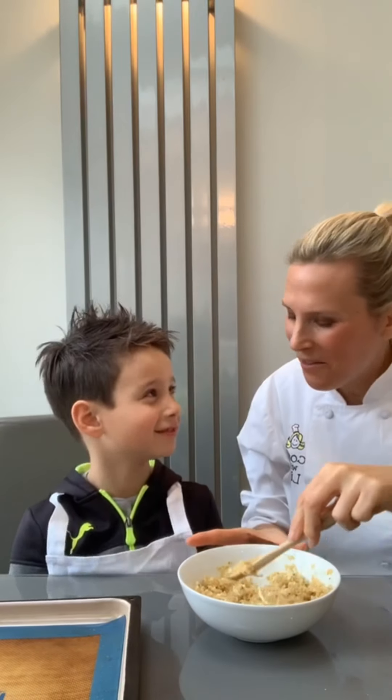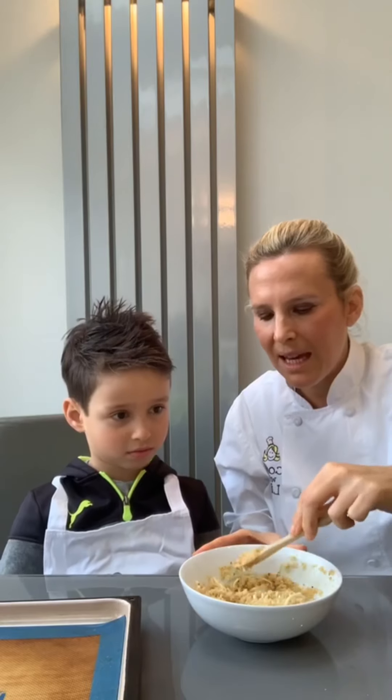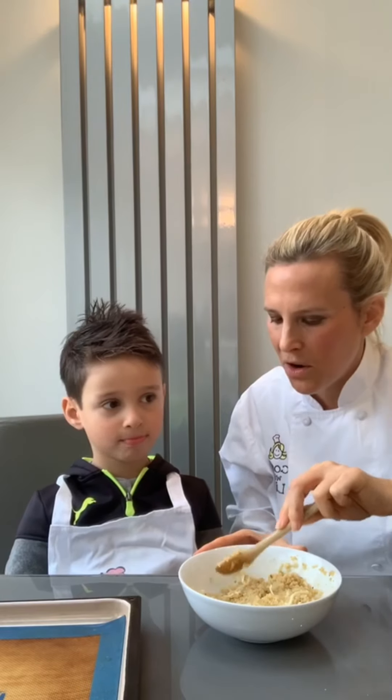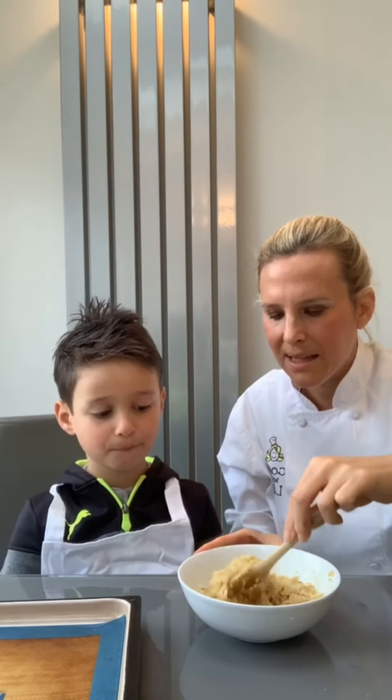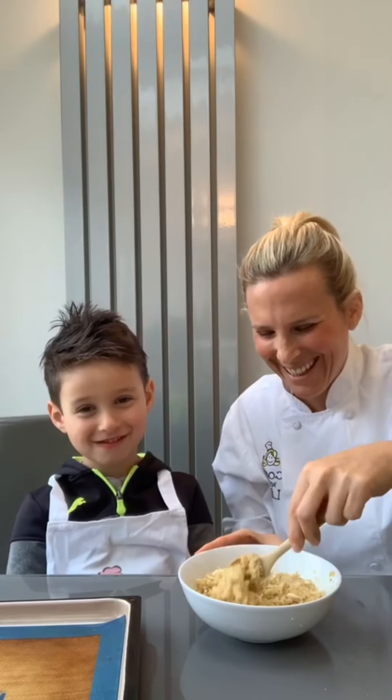We've always got quinoa in the fridge, so you can mix quinoa into anything. But especially if you want to make a quinoa crust pizza, you can have a pizza in no time — especially if you're at home and you can't get out. This is the easiest way to make a quick pizza which is gluten free!